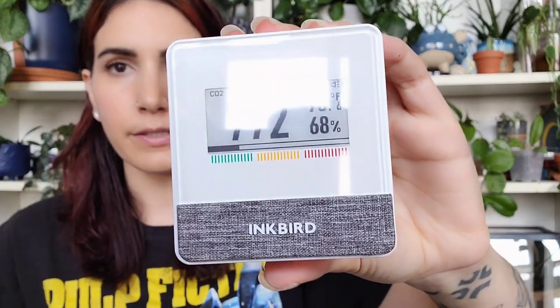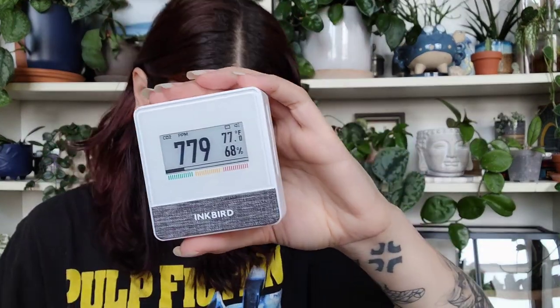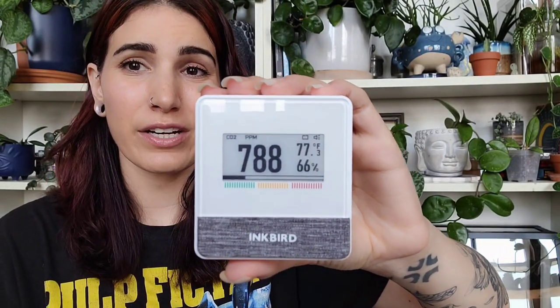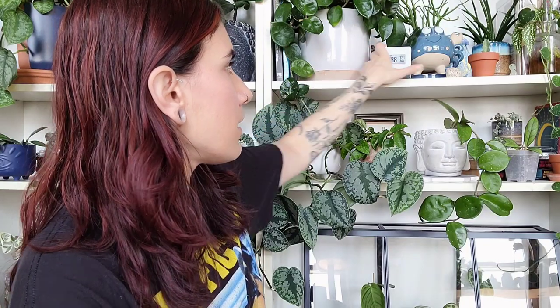Right now it says I'm at 772 parts per million — PPM, not meters! When the progress bar is in the green, CO2 is in a good state; yellow is a medium state; red is unhealthy. We're in the green but barely. It also shows 77 degrees and 66% humidity — I need to check the thermostat to see if that matches up.